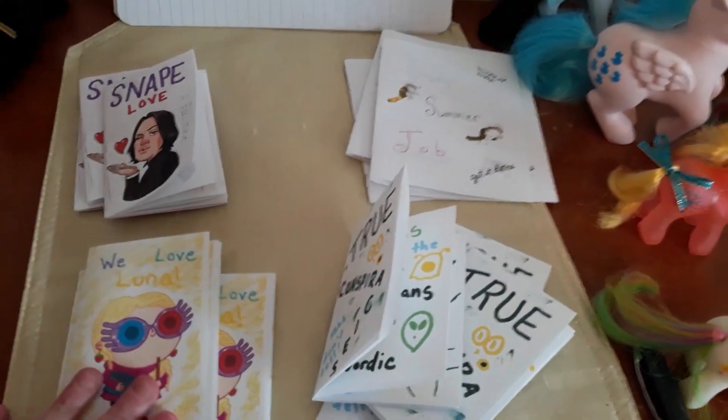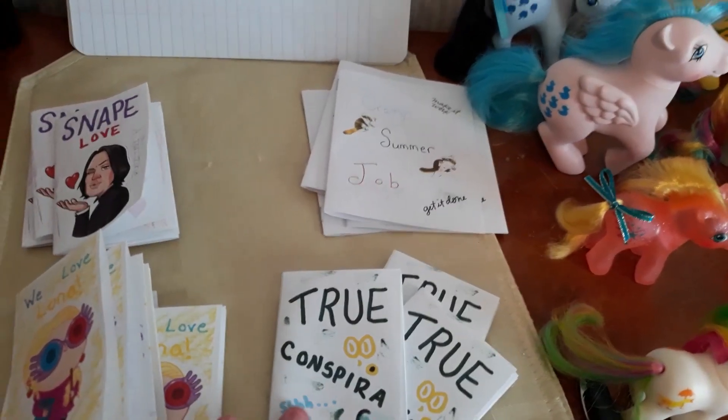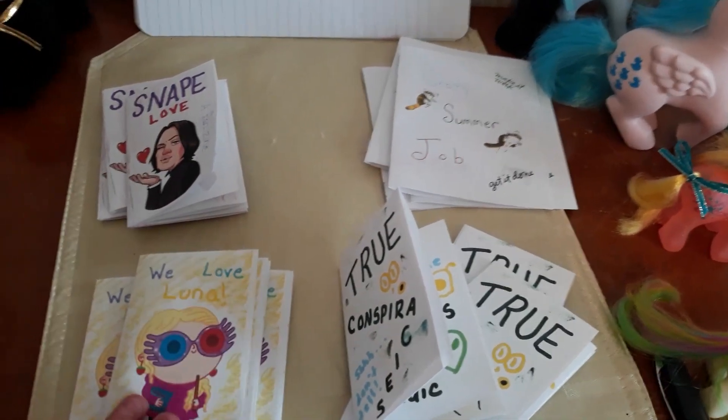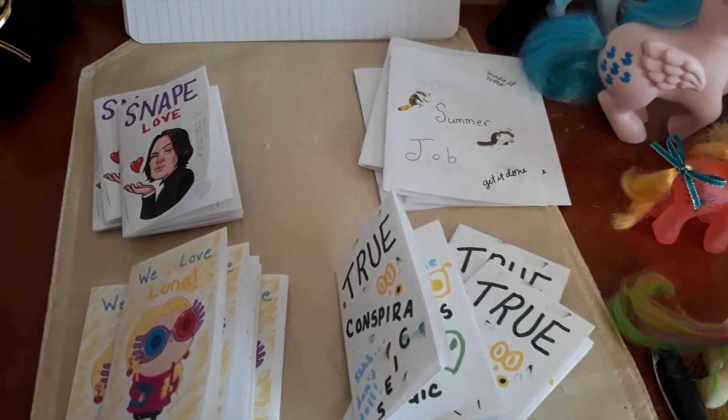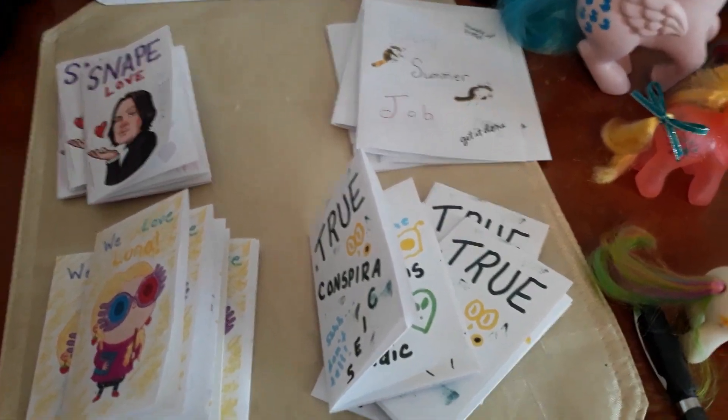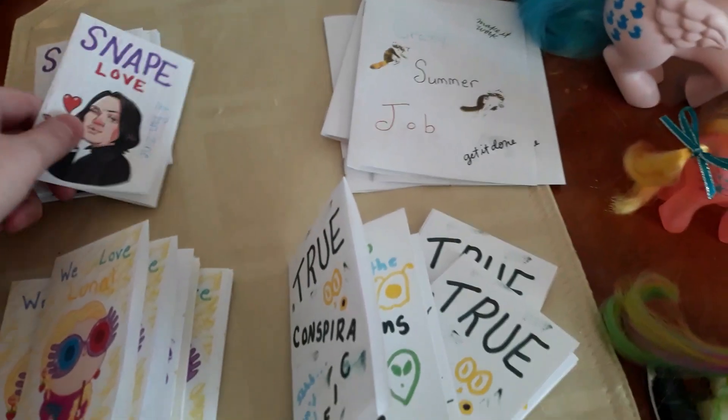I also wanted to tell you guys, lately I've been into making some zines, some art zines. So if you guys like zines or collect anything like that, make sure you check them out on eBay. The eBay link will also be in the video description. But these are the first few that I've made.